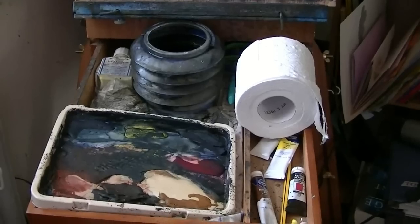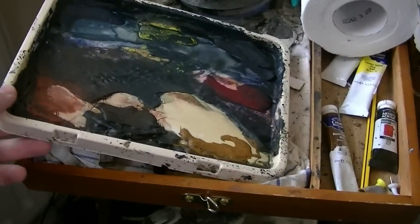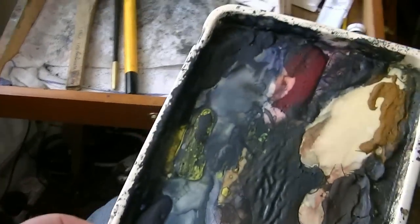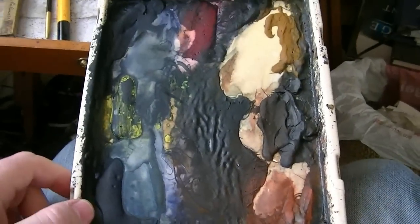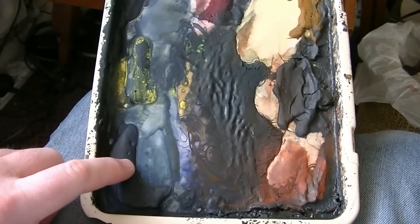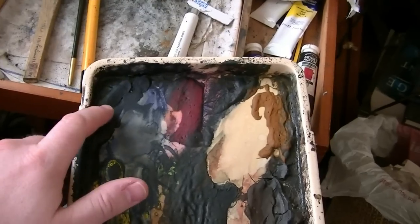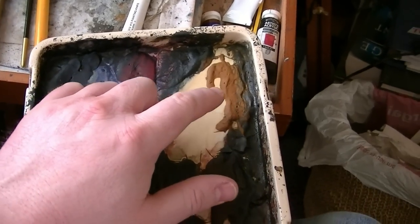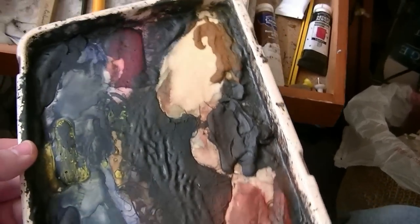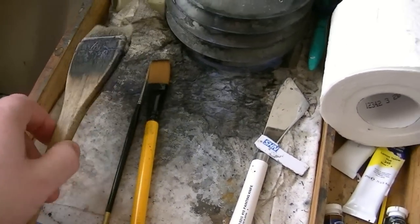I'll have a quick whiz through the materials, starting with the palette. I always have them in the same order so I know exactly where they are. There are only seven: ultramarine blue, lemon yellow, Payne's grey, alizarin crimson, raw sienna, burnt umber, and light red — that's the palette.